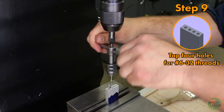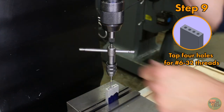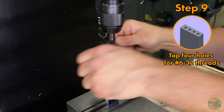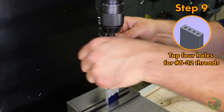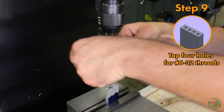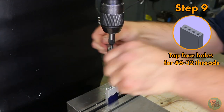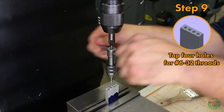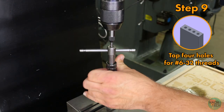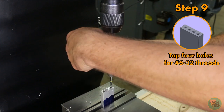Breaking a tap off in a hole is no fun. It's going to happen to every machinist at some point, but there's no really easy way to get the tap out once it's broken. Most of the time the most expedient thing is just to scrap the part and start over, which can be very, very frustrating. So take your time with this and really pay attention to the feedback you're getting from the resistance of the tap. Repeat for the third and fourth holes.